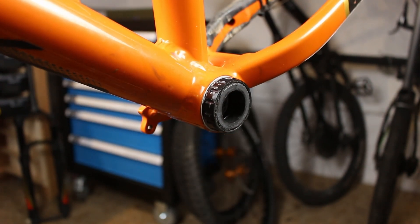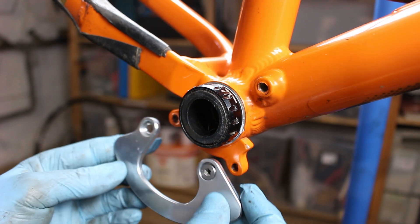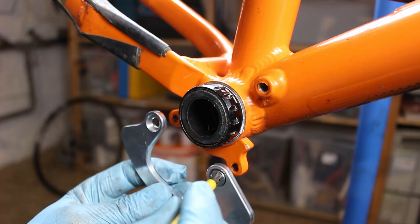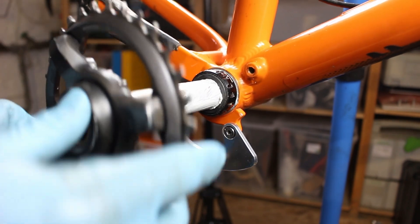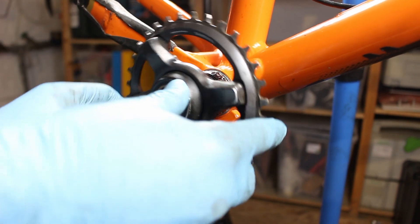Now comes my bash guard — I'm very proud of the design. What do you think? Maybe I'll make a separate video about it. The cranks are reassembled in reverse order and tightened to 14 to 18 Newton meters.